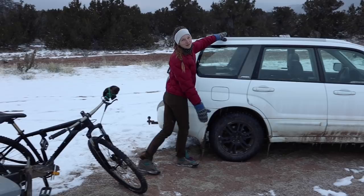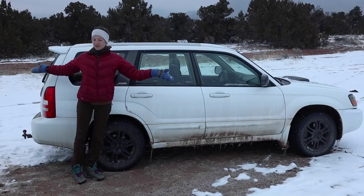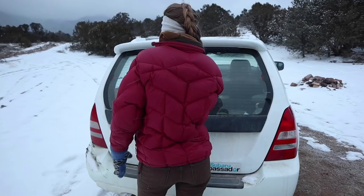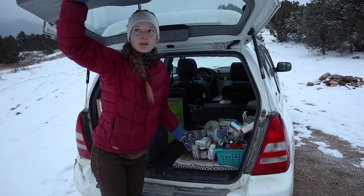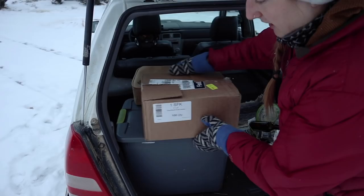We have our 2004 Subaru Forester XT — an all-wheel-drive Subaru with studded snow tires. This has been so helpful to get us in and out of places like this: icy, snowy, sandy, muddy, all terrain. In here we've got our recycling — we had a bigger recycle bin that we accidentally left in Kansas City. We just cleared out a lot of stuff in the Scamp as we moved, so there's a little bit of excess and we have yet to go to the recycle center.